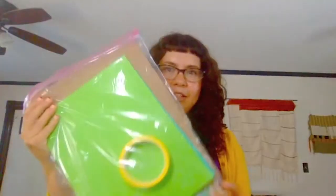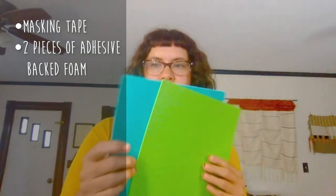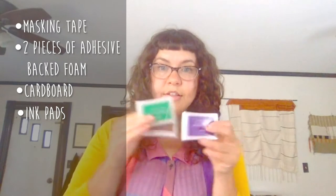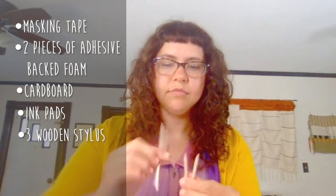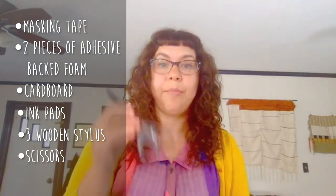To get started, you should have all received a kit from the Ample Blending Library. Inside it you will see that you have some masking tape, two pieces of adhesive-backed foam, a piece of cardboard, different colors of ink pads, and three wooden styluses. Before we start you will also need a pair of scissors.